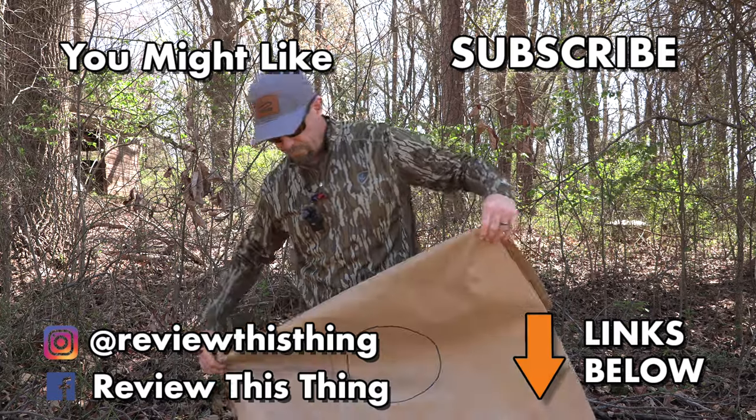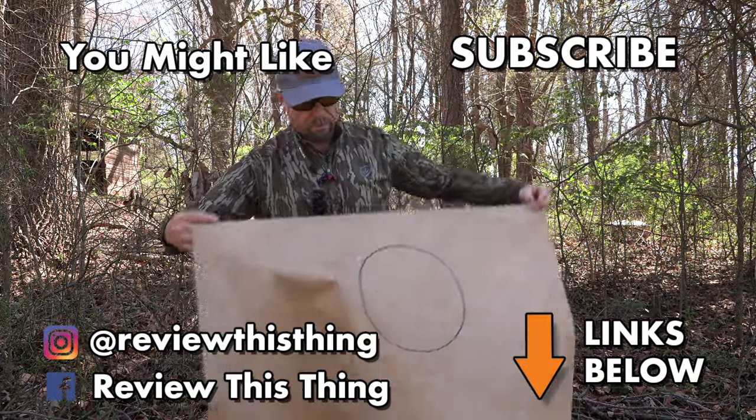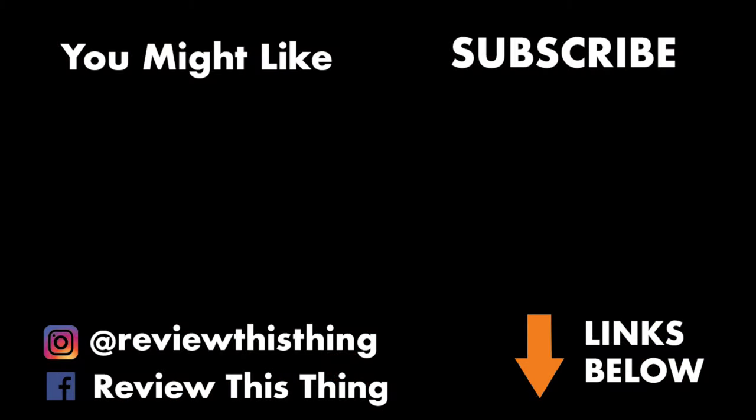If you like this video, click the thumbs up. If you really like what we do, make sure you click subscribe so you don't miss any of the new ones coming out. Thanks for watching our Winchester Longbeard XR patterning video. Check us out on Instagram, Facebook, TikTok, and Pinterest. Go to our Holler store, Amazon store, and don't forget ReviewThisThingTV.com to sign up for our weekly newsletter.